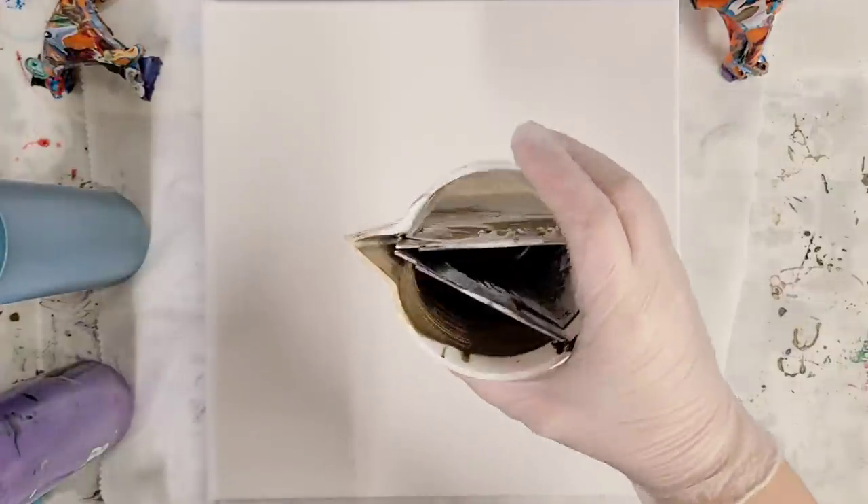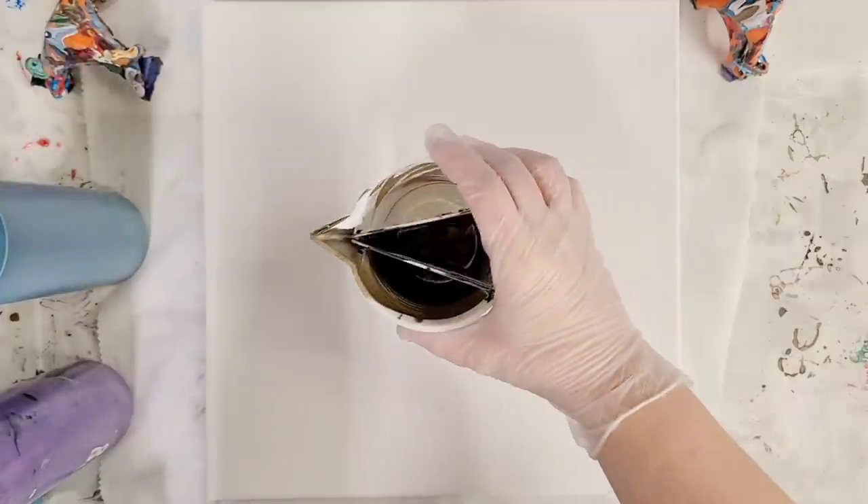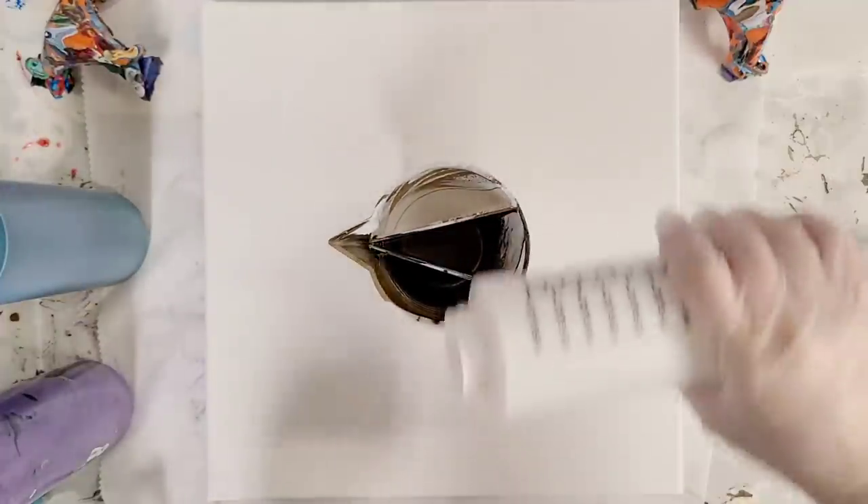I am going to be using one of my split cups — I make these myself and sell them in my Etsy store, link in the description.